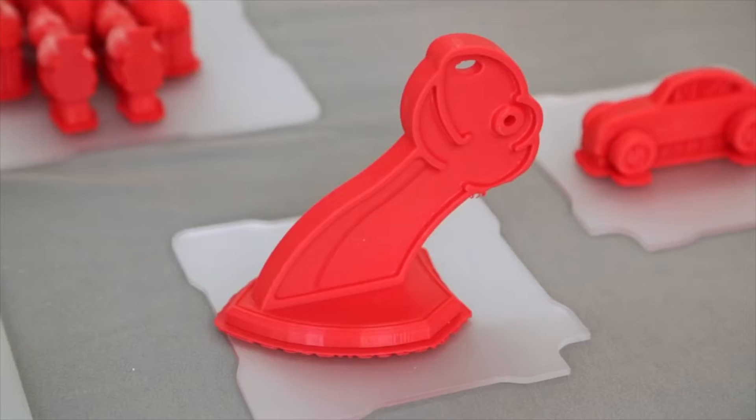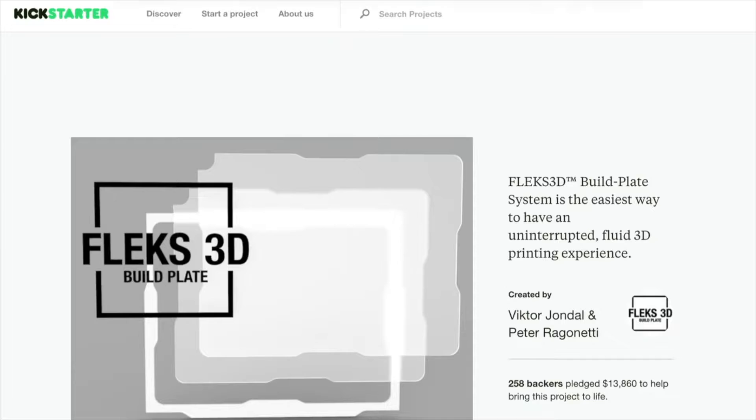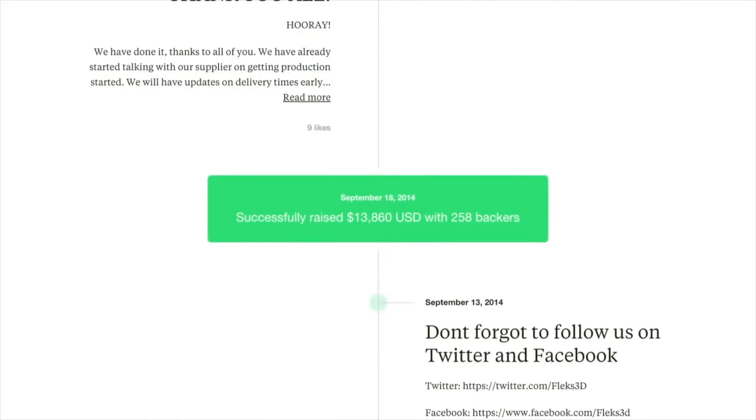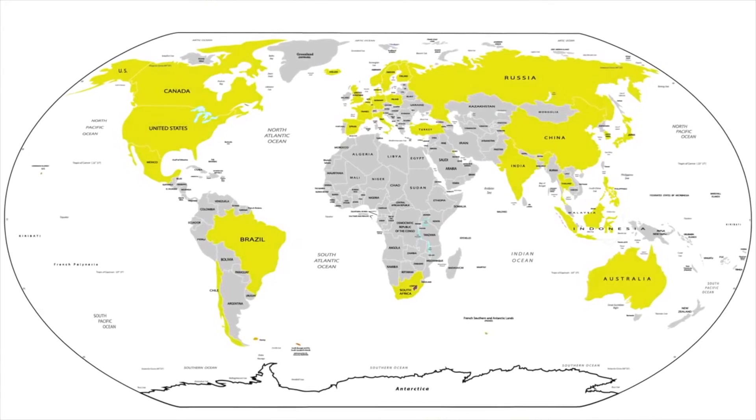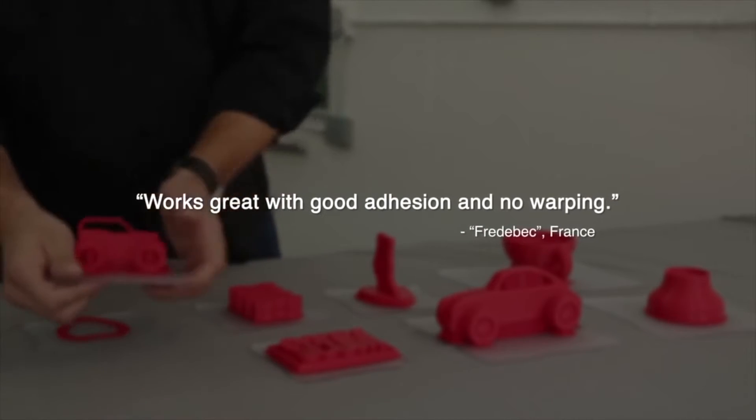In fact, I printed all of this here in one week. Last year we launched a successful Kickstarter campaign to make 3D printing easier. We have shipped more than 400 plates to all 50 states and over 37 countries. These build plates have a proven success record.